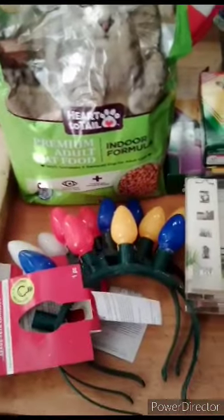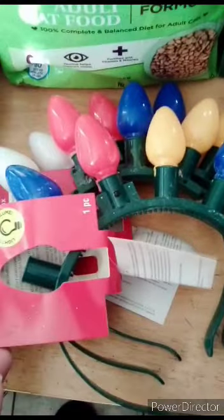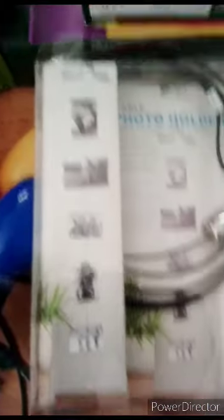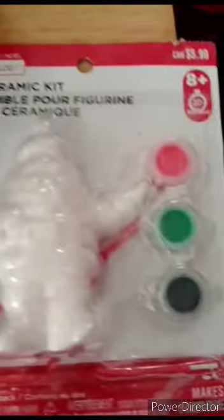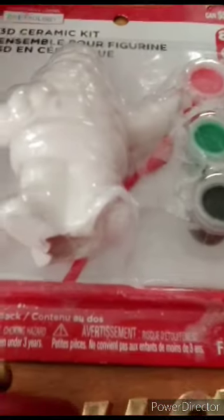Let's move into the Michaels haul. We've got these three headbands that light up — super cute. There's a photo holder, like a string that hangs down and you put your pictures on it, which I think is totally cute — I'm probably gonna use one in my living room. There are two boxes of crayons — 64 in one and 96 in the other. Some magic model clay in red and black, and a ceramic Santa that you can paint. He's broken on the bottom, but still a fun craft for a child to paint.